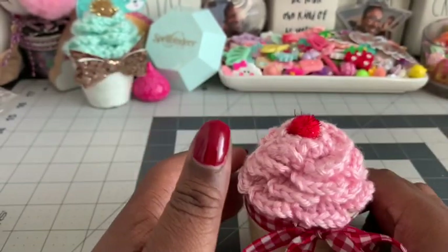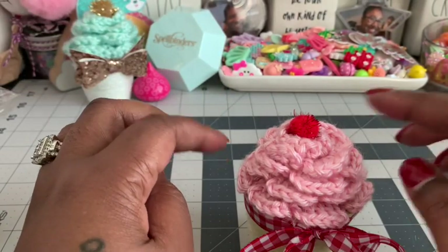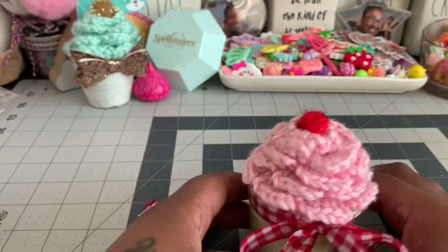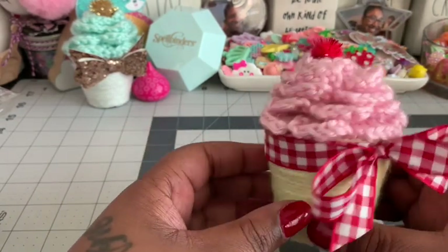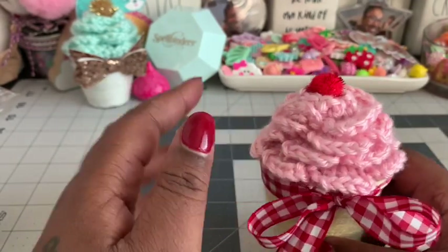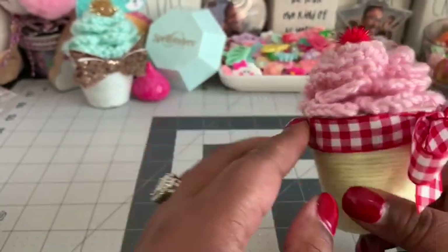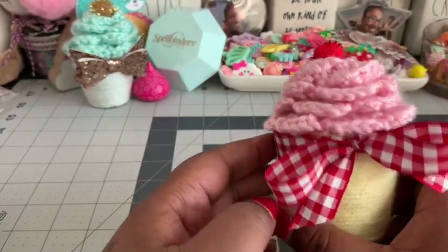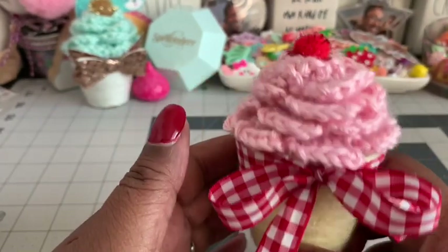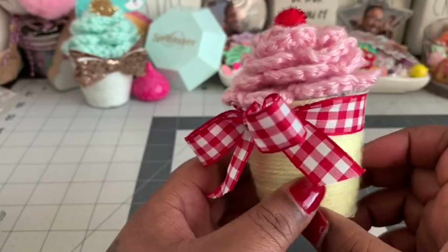I took a little bit of batting and stuck it down in there because without it the flower was sinking down. Then I stretched out the rose a little bit, connected it to the top of the cup, tied a cute little ribbon around it, and put a cute little pom pom in the center. It looks just like a cupcake — I absolutely love it!